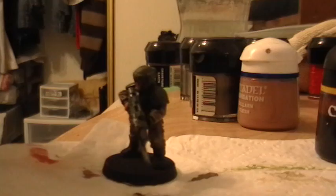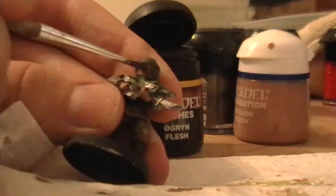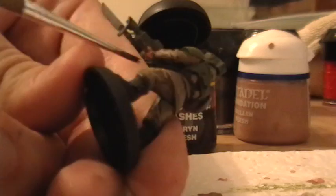One last step I usually like to do is Ogryn flesh — this stuff is, in my opinion, the best for doing faces. There's an older wash called Flesh Wash, one of their old products, but I don't really like it. I suggest shelling out for the new Ogryn flesh — it's great. Just dab it on the face nice and heavy, because it sinks into the creases, giving the face definition and giving the hands some shading.